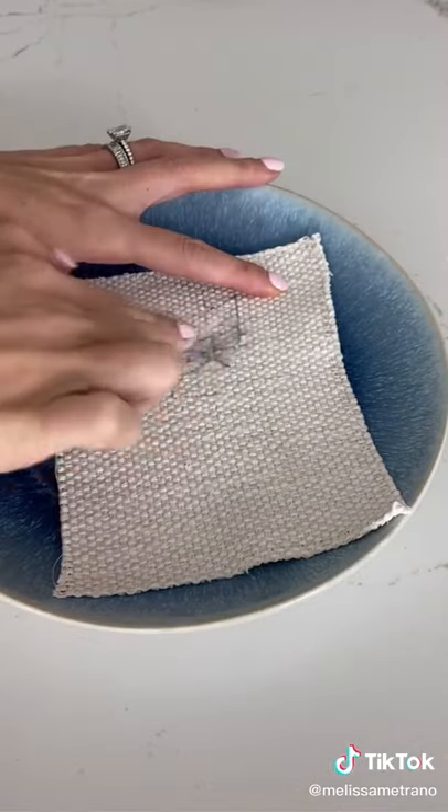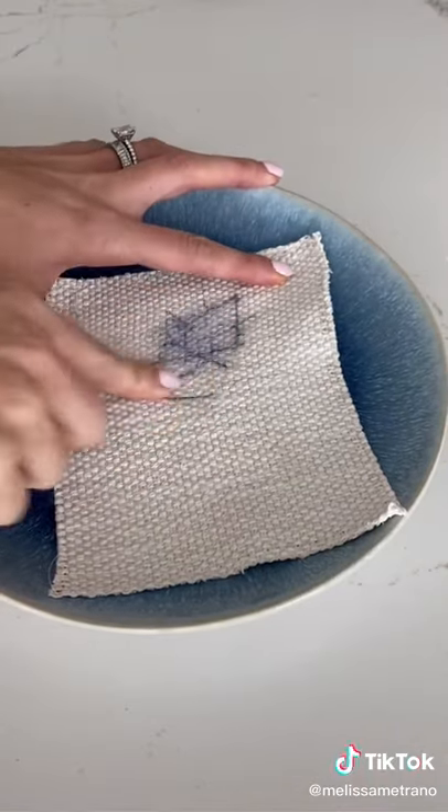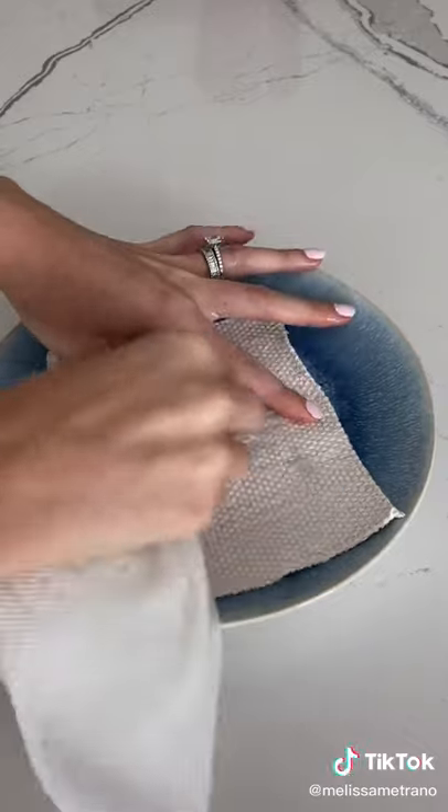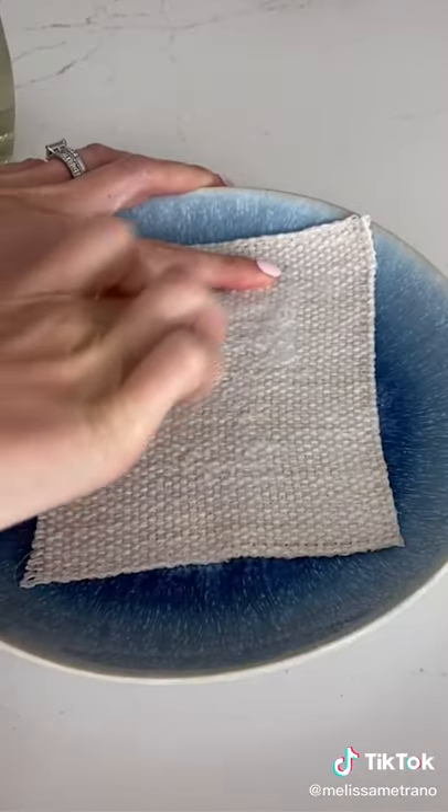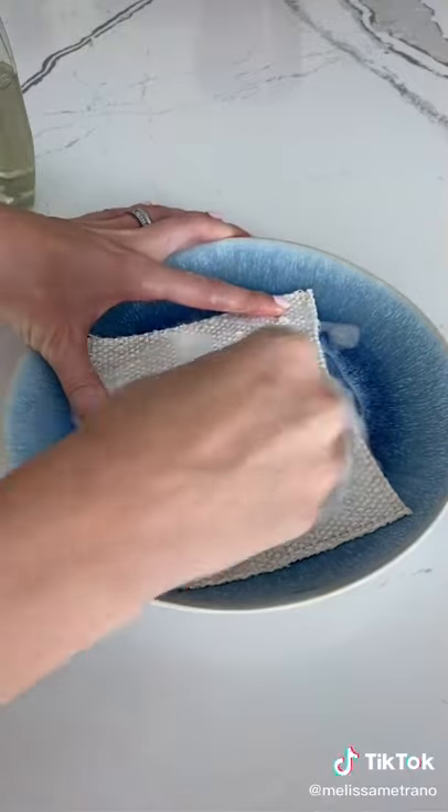First, I rinsed it with just soap and water, and oh my, this looks so much worse. I'm not sure if this is going to come out. After scrubbing, I was able to fade most of the ink, and then went back in with a fabric cleaner and had to keep rubbing for about two to three minutes.